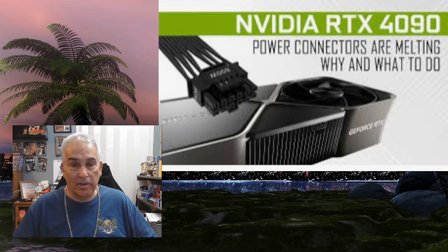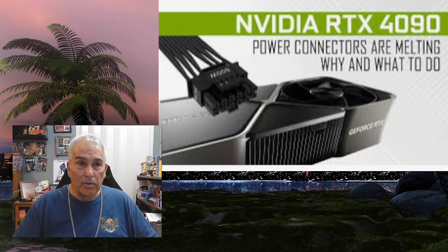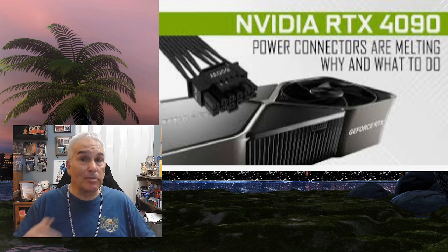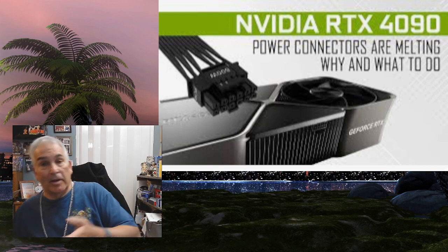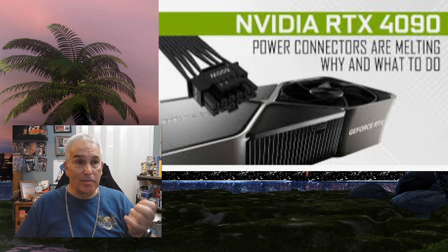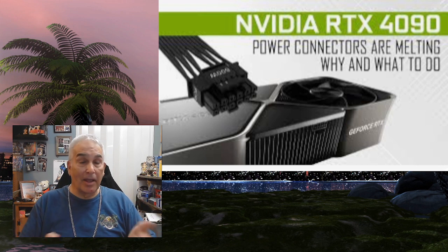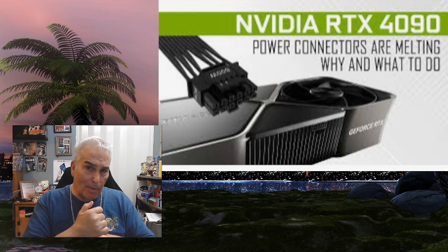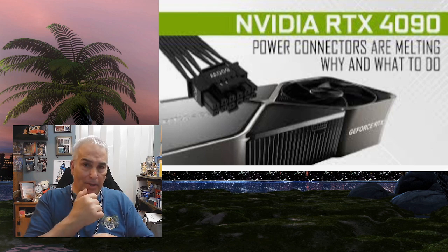The last thing I want to talk about is a big problem they're having right now with the new video cards. The new Nvidia RTX 4090 is using a different type of power connector, which comes with the video card. But sometimes you might buy it aftermarket, and they won't include the power connector. A lot of people have been buying aftermarket connectors and they aren't made very well — they're not making proper contact on the board or with the pins, and what's happening is the connectors are melting.